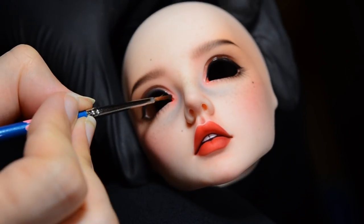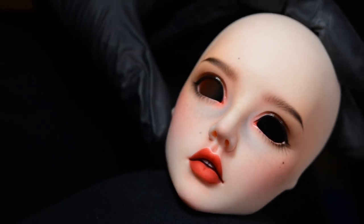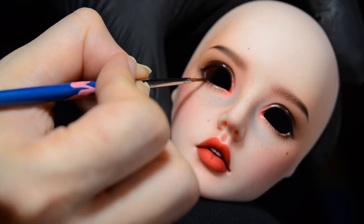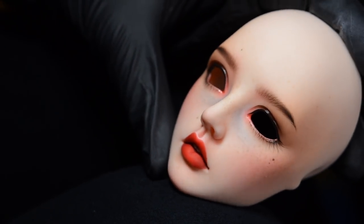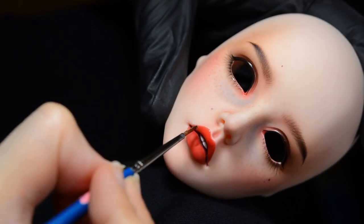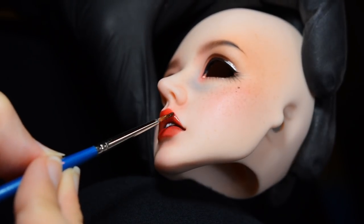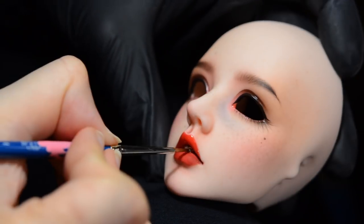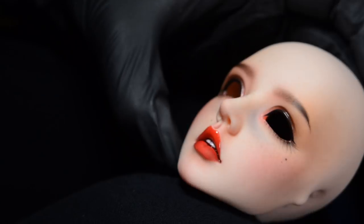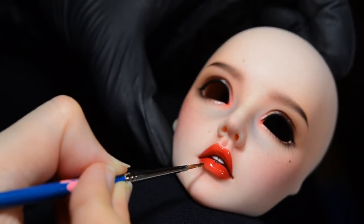It's not water-soluble once it's dry — once it's dry, that's it. You're going to need a solvent to remove it. But while the product's still wet you can just swish it off in a little tub of water and it's fine. The gloss is added after she has a layer of sealant on. Once everything's finished and ready, the final layers of sealant go on and then the gloss goes on, because if you don't have enough sealant down and you add the gloss, it's just going to start eating into the paint and swirling around, and you'll ruin a whole lot of work.